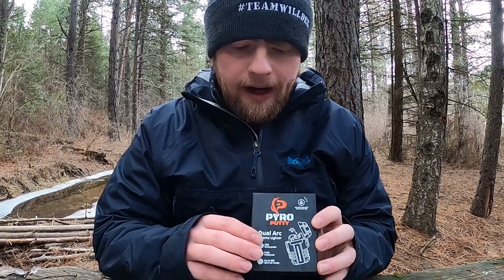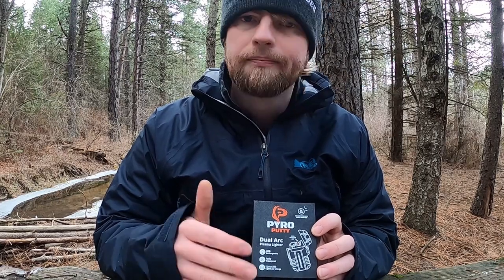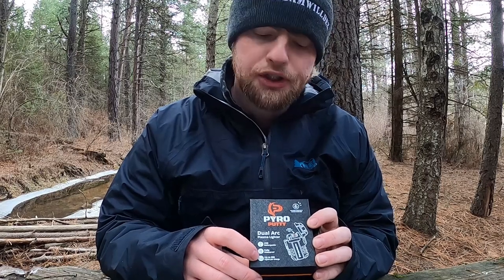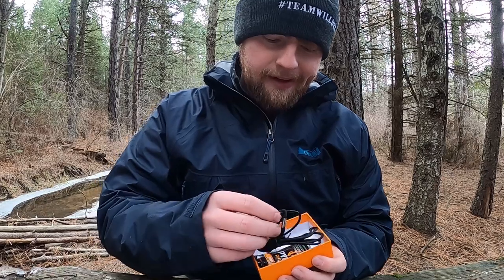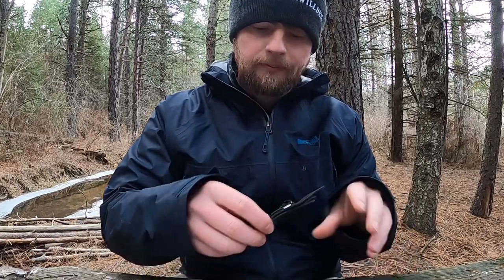Going to do a quick unboxing to show what you'd get in the box if you just purchased it. It's the Pyro Putty dual arc plasma lighter — a rechargeable lighter. I'll show the USB cord here and demo charging it. It's fully waterproof, and it gets up to 300 lights per charge. Comes with a nice little box, a five to six inch micro USB cord, and a lanyard.